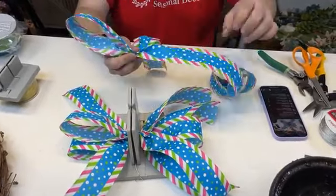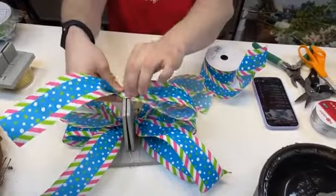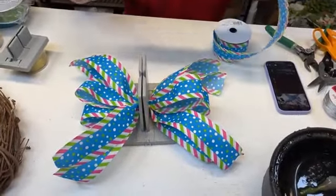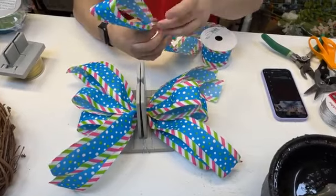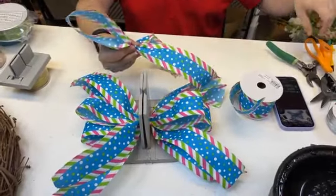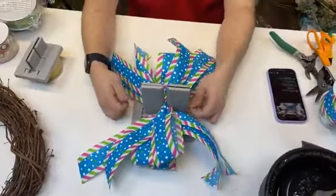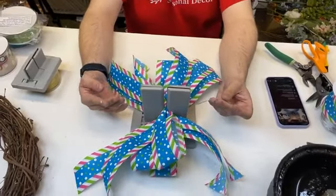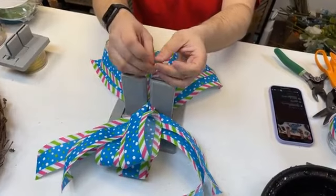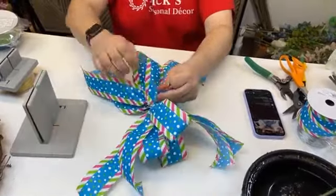Patricia received a wreath kit packed by Nick and can't wait to make it. If you ever create any of the bows we make here, make sure to tag us as well as Bowdabra — we always love checking out the pieces you've made. So that's four loops. Let's come in with one more. Now that we have about five to six loops total, we're going to take our wire, bring it to the middle, and pull it through. Thanks for sharing, Edna — the shares help us inspire and teach others how to make beautiful bows.